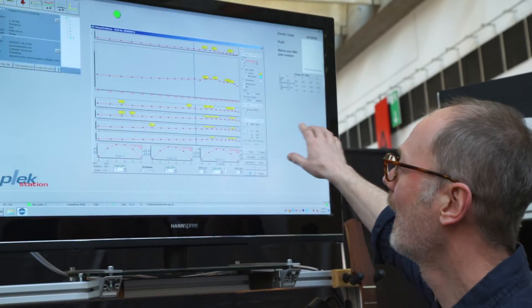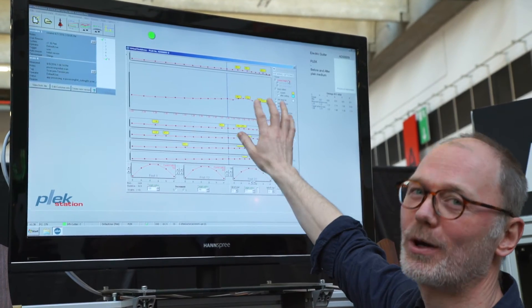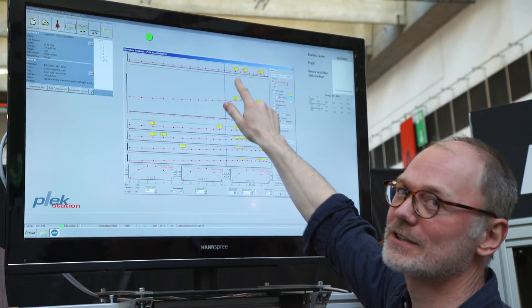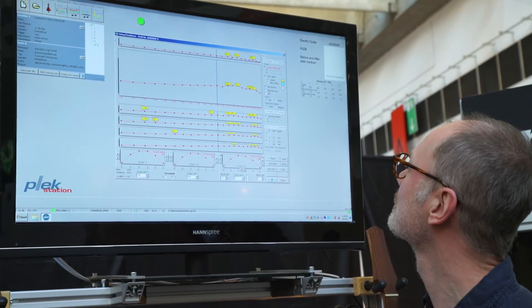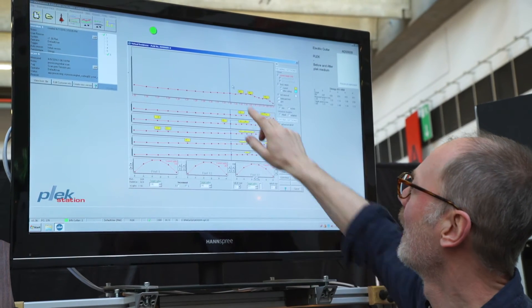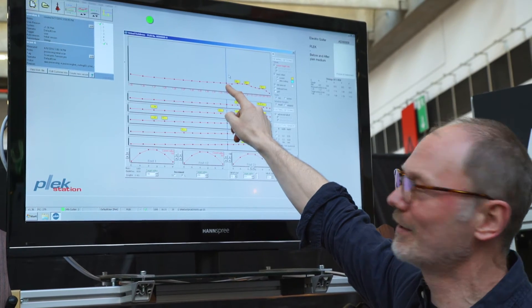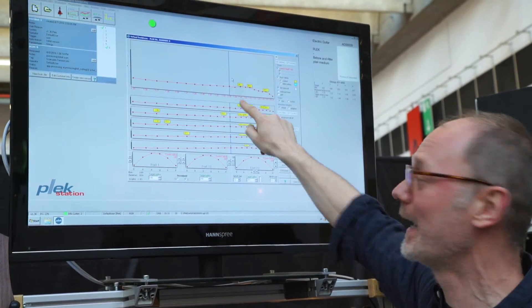This is the scanned neck and these are the fret heights. These flags show problem areas. This is the problem area I was trying to illustrate earlier, which is the 14th fret. When I play on the 13th fret, it's going to fret out because the other fret is in the way here.